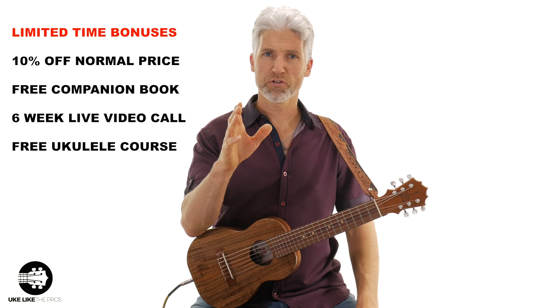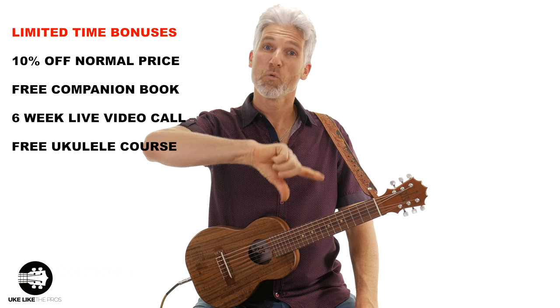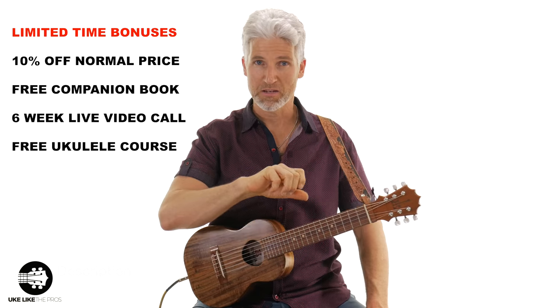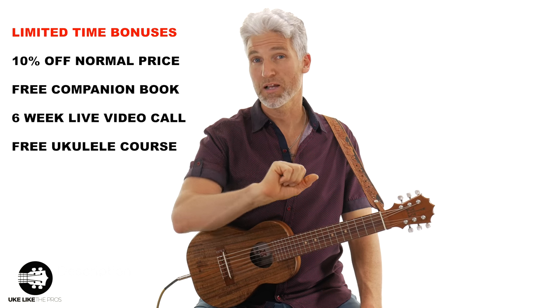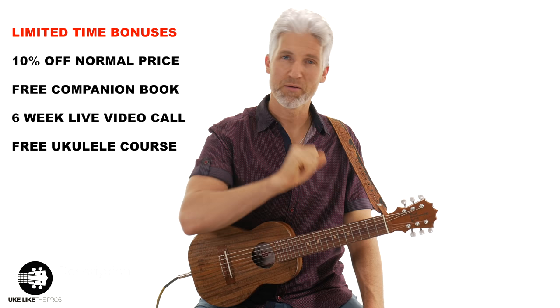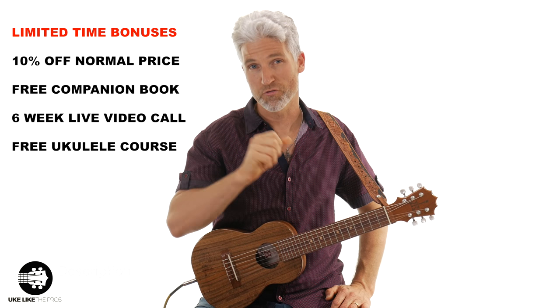Now, if you have that course already, or have all of them, or don't want it, what we're gonna do is give you the option to grant it to somebody else. So that means if you have someone else you might wanna be learning ukulele, we'll open up a free account for them and grant them access to that particular course that you choose as well.